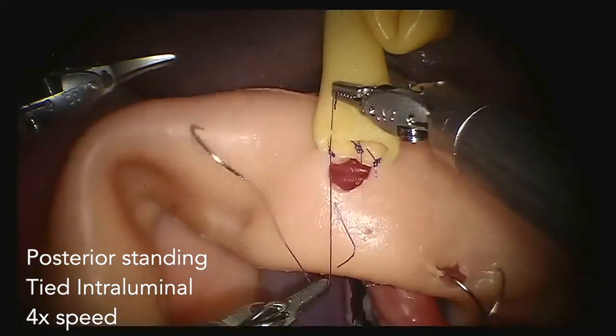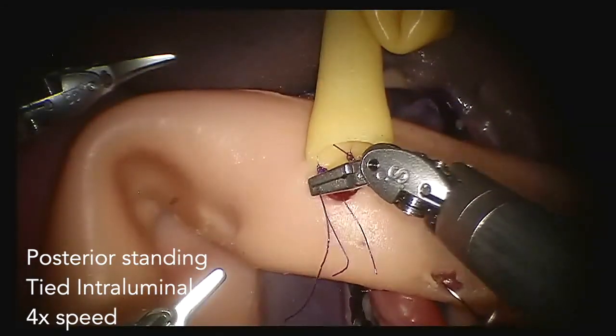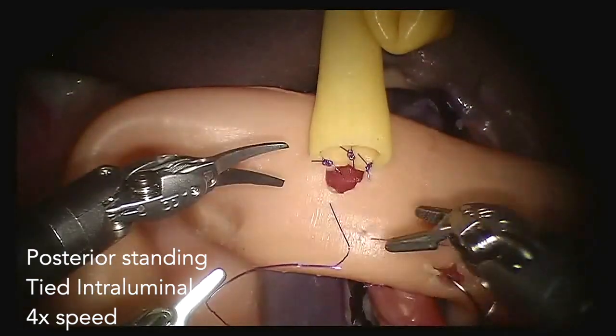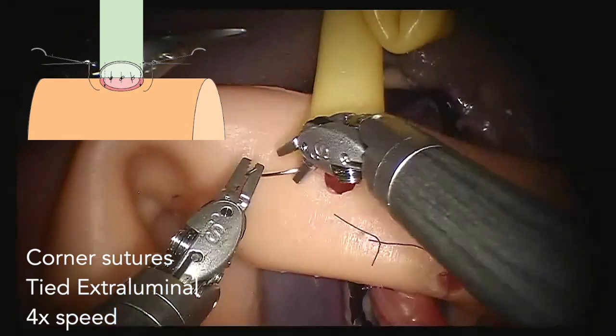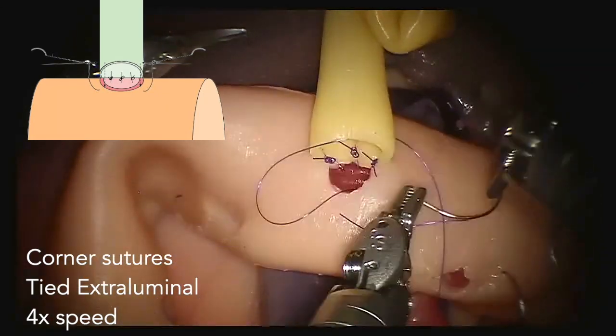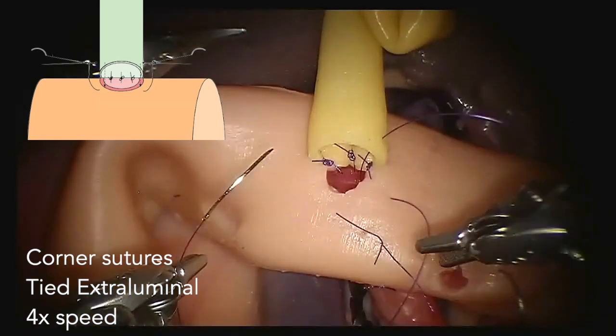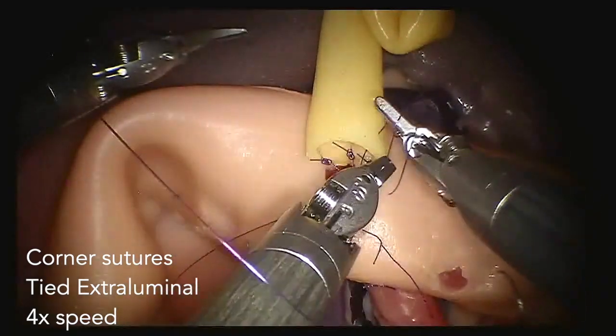Now we have completed the standing sutures of the posterior row and we move towards the corner sutures. The two corner sutures are tied extraluminally. From here on, you should take great care not to make any strictures, and always keep the exposure of the posterior duct.